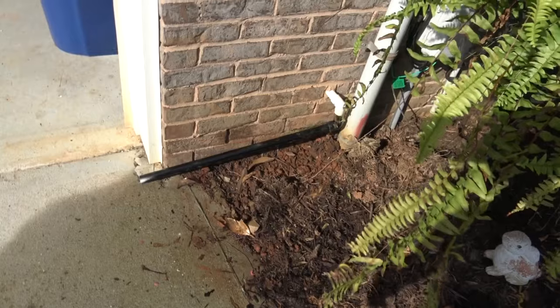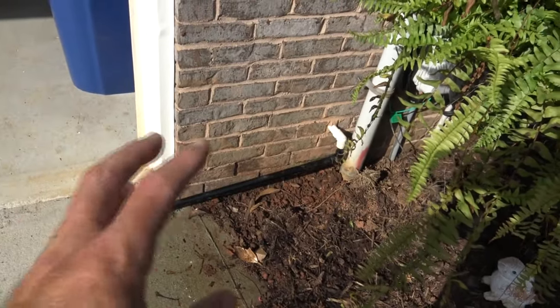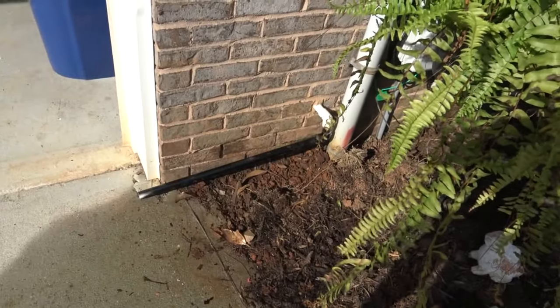It doesn't seem like much, but it is tons and tons of gallons that goes right down there and soaks your soil. That's a cheap little fix: two 90-degree slips, three-quarter inch piece of PVC, cut it with a saw. No problem. Done.